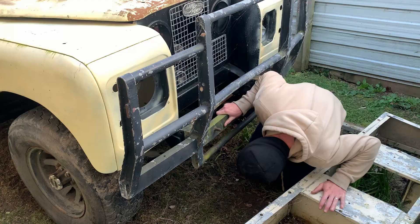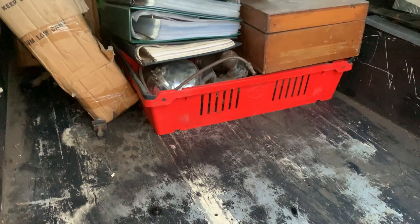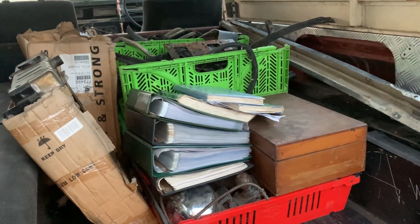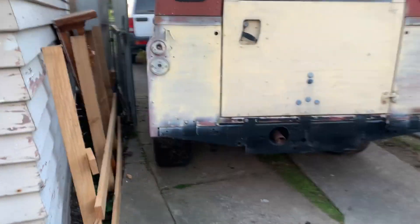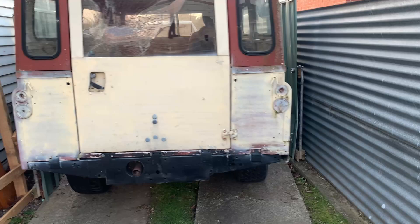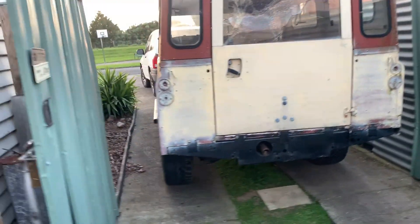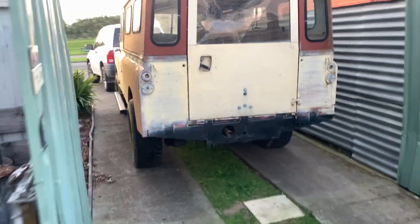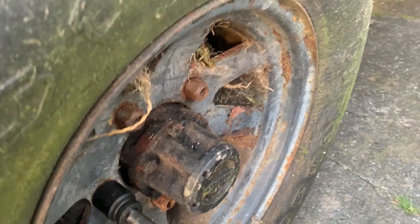It was actually a week before we laid eyes on this thing as the owner was quite elusive, but when we finally got there it was plain to see that this was a bargain. He had receipts and he'd done a lot of the restoration himself, but he'd had it parked up for the last 12 years in his garden and had been towing it around wherever he lived. He was sad but he said it was time to let it go.